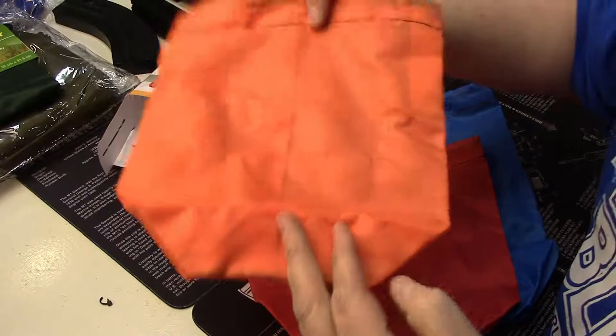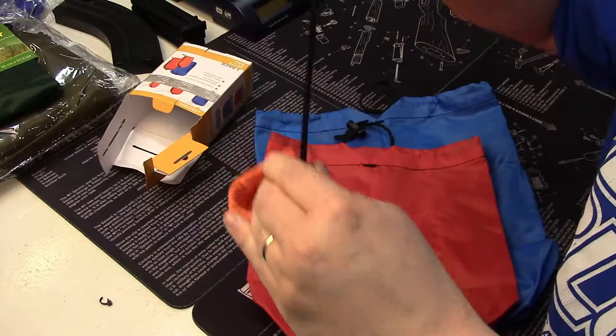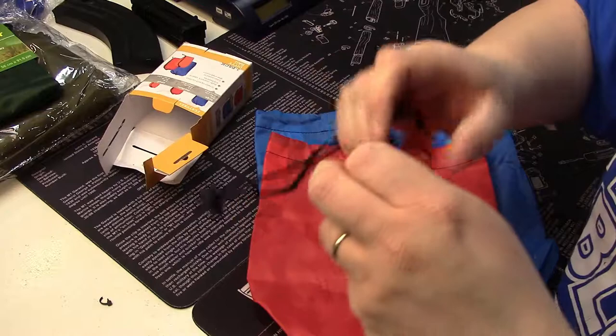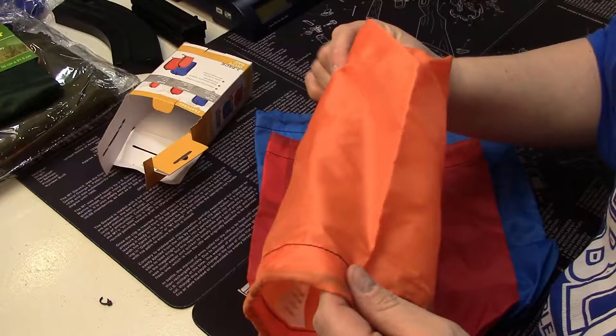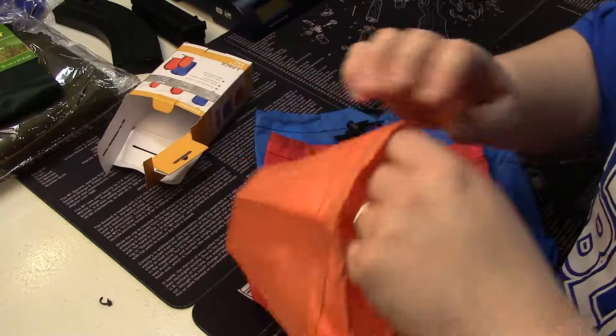Once you get them all undone, there they are. They feel well made and they've got a drawstring closure, which is really nice. What I really like about these bags is that they weigh nothing, so you can organize your kit with no sacrifice to your weight.